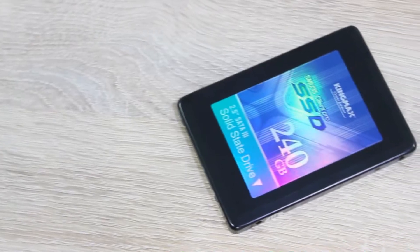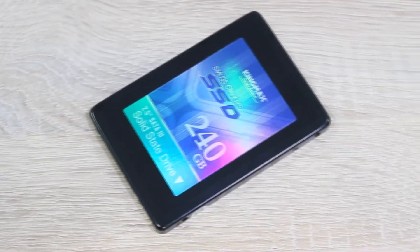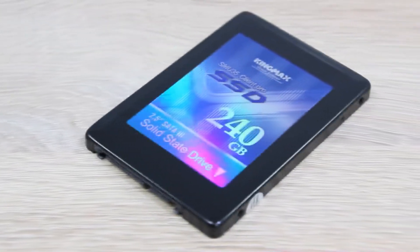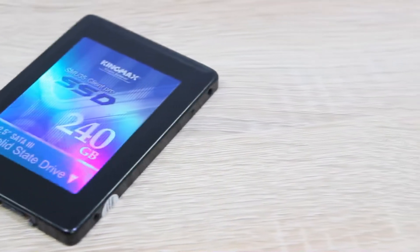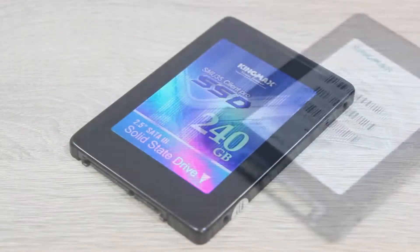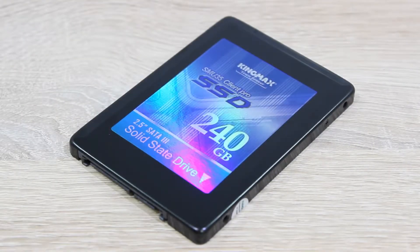The KingMax SMU35 Client Pro SSD is available with 4 different capacities: 60GB, 120GB, 240GB, and 480GB. I'm testing the 240GB version here today.